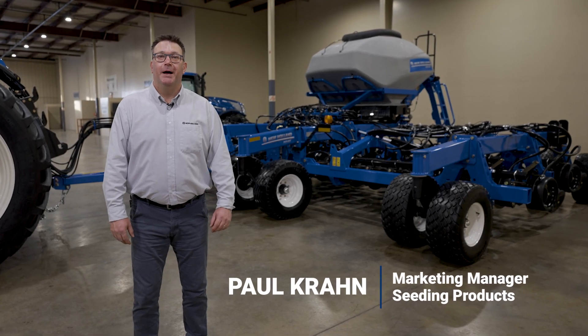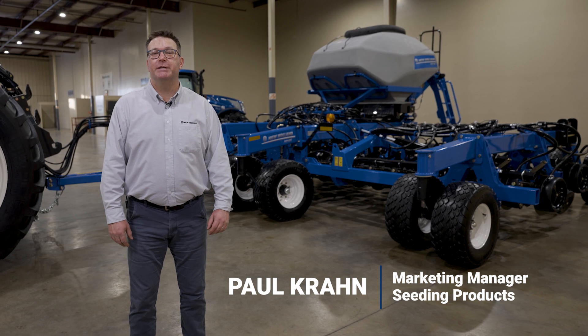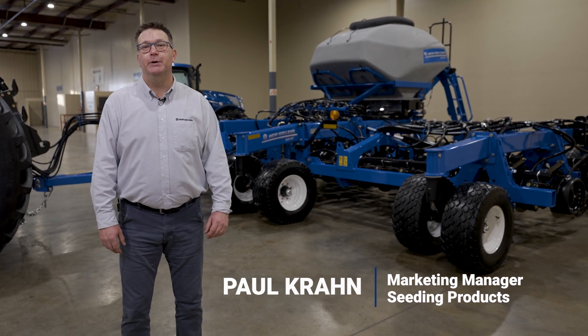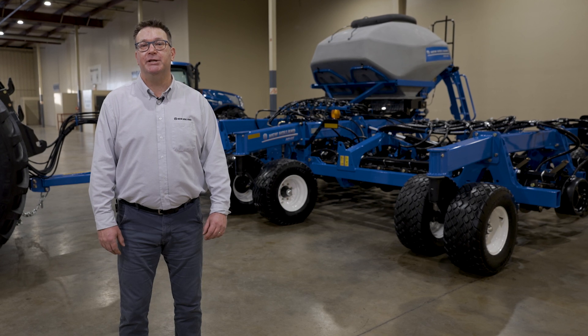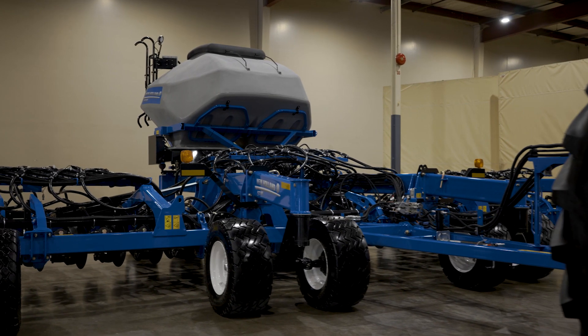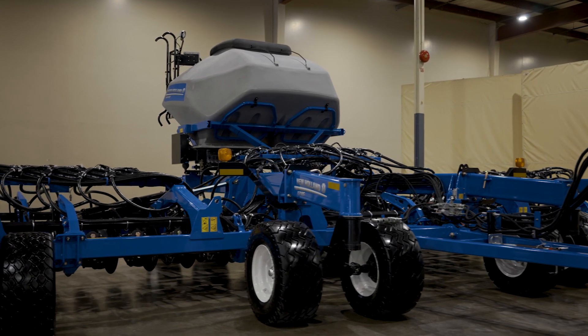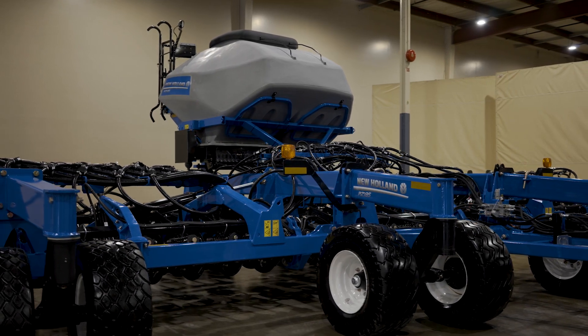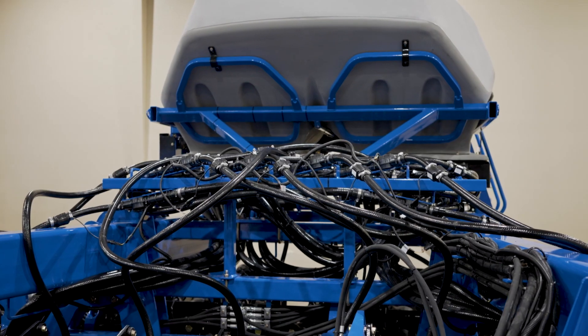Hi, I'm Paul Cron. I'm the Marketing Manager for the Seeding Products in North America with New Holland, and I'd like to introduce you to the new P2185 Next Generation Mounted Tank Single Shoot Disc Drill. Today I'll be talking to the changes from the previous P2085 model to the new P2185 that we are introducing for model year 23.